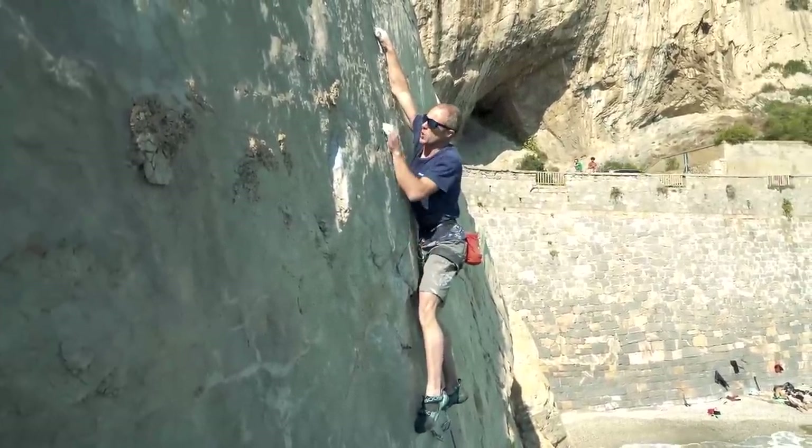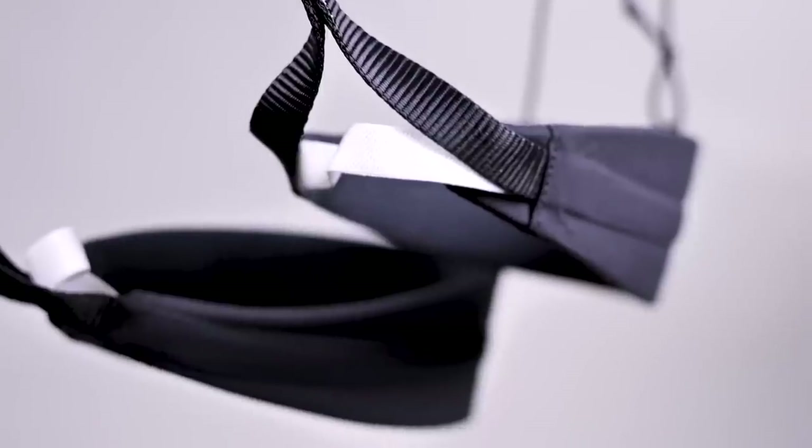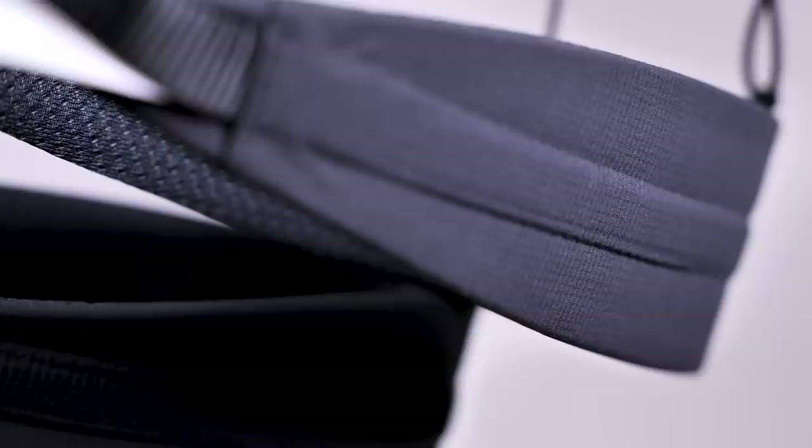Having used the harness for a year, it's still the first one I'm grabbing out of my cupboard and putting in my bag. I know that's not a particularly scientific reason, but for me it's a good indicator of quality. If you want to pick it up, check out the links on the Epic TV shop to the harness and the rest of the Mosquito gear. Let me know in the comments if you've been using the Mosquito and whether you agree with my opinion. Thanks for watching!